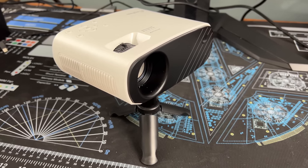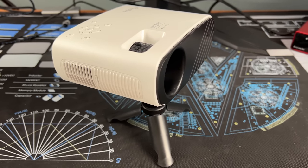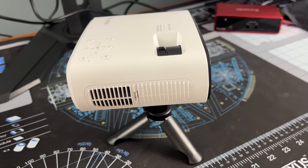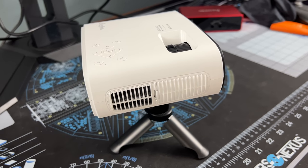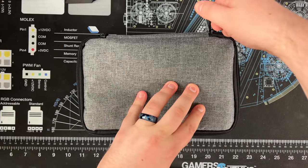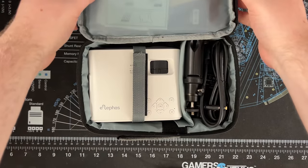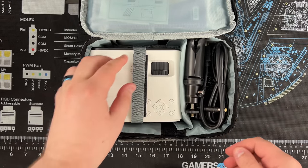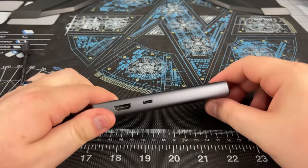Next we have a portable projector by Elephas. This little guy is 1080p with a full HDMI port and only consumes 50 watts of power, which makes it perfect for the single outlet setup we're going for. It's a little too big for the JSAUX bag, but it comes with its own carrying case and would easily fit in a backpack or clip to the JSAUX bag.